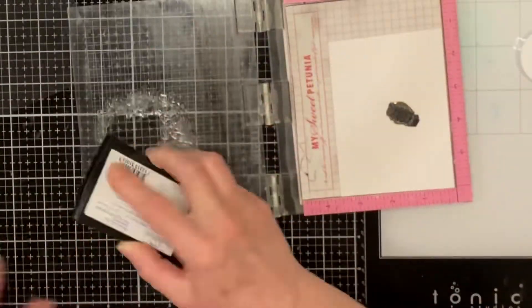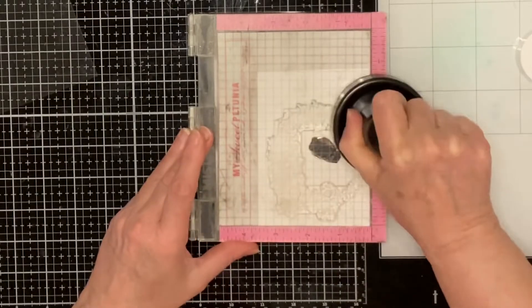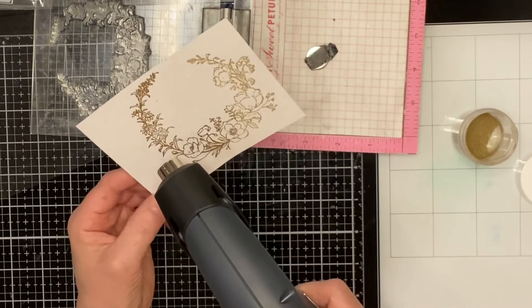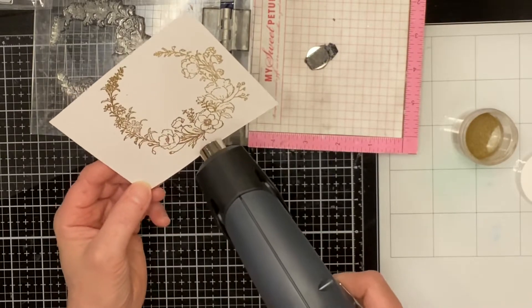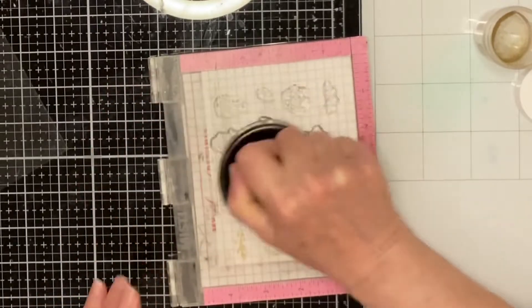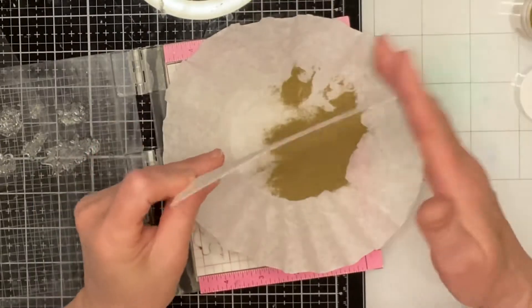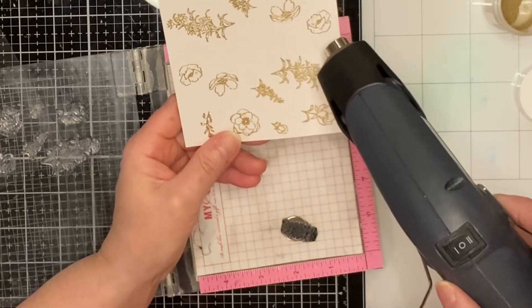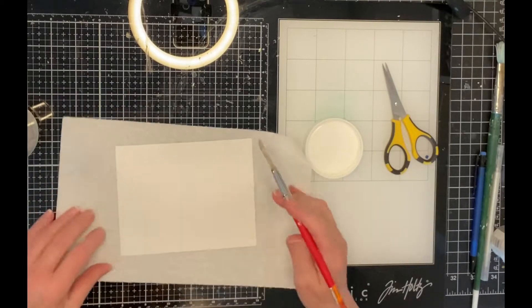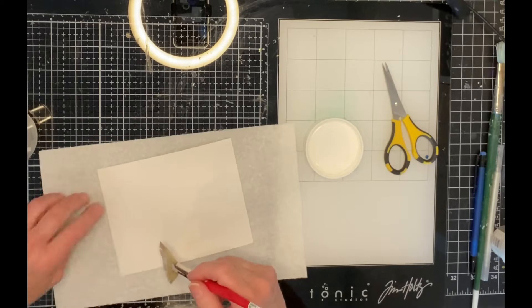This beautiful stamp set is comprised of the wreath and several individual images that can be used to augment the wreath or be used on their own. The wreath and a number of those individual florals and greenery pieces were stamped on Bristol smooth card stock with Versamark ink. For those smaller pieces, I stamped way more than I ended up using. I love the combination of pink and gold, so my embossing had to be gold. For the background, I started with a panel that was four and a quarter inches by five and a half inches, an A2 size of Bristol smooth card stock.